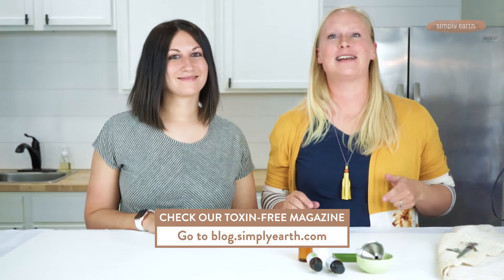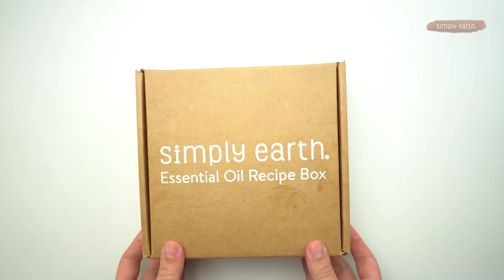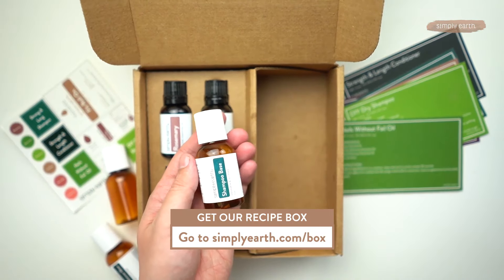For more great recipes like this one, head to blog.simplyearth.com where we have tons of toxin-free recipes with video demonstrations. Make sure you check out our recipe box and go ahead and hit subscribe — you'll get that big bonus box and everything you need to get this and more.